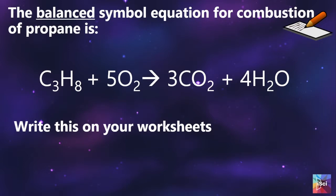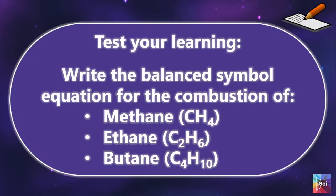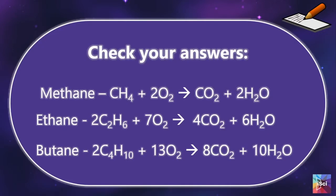Students then write down the full balanced equation for the combustion of propane on their worksheets. We then test their learning by getting them to try balancing equations for methane, ethane, and butane. This is a good-to-know rather than a need-to-know, and it works well as an activity that can be used across different abilities. Then go through the answers.